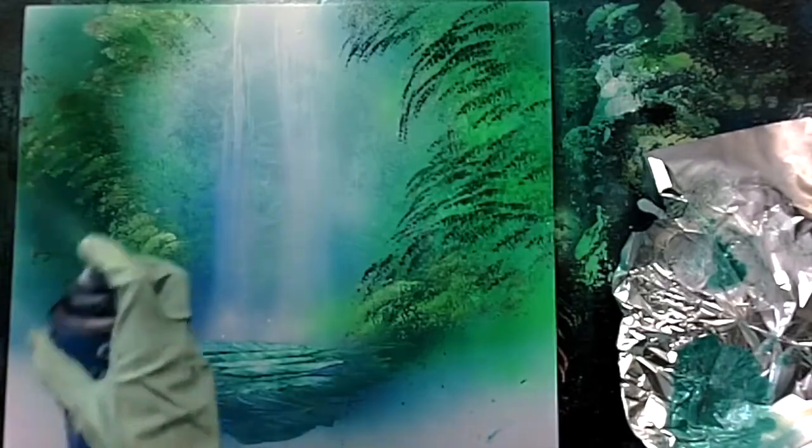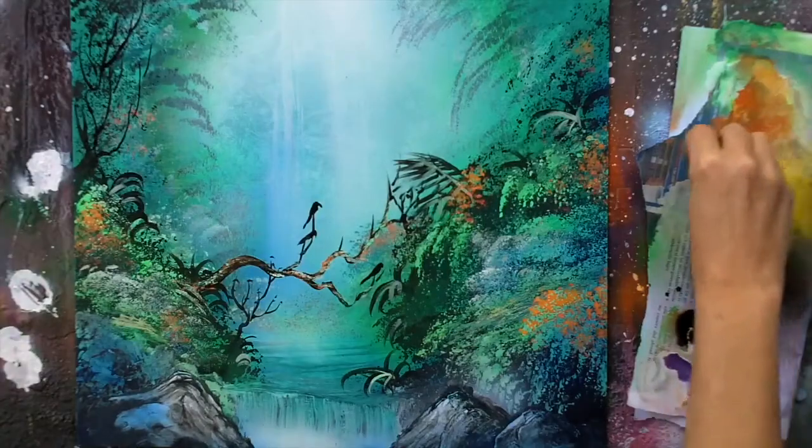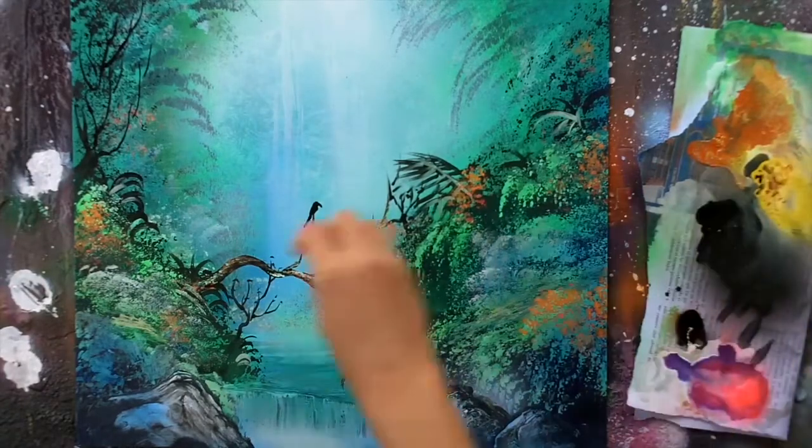And then we're going to paint a jungle waterfall with some birds — lots of cool stuff in this one. I love the process, and of course this will work with any style of painting you want to use, whether using water-based or solvent-based paints.